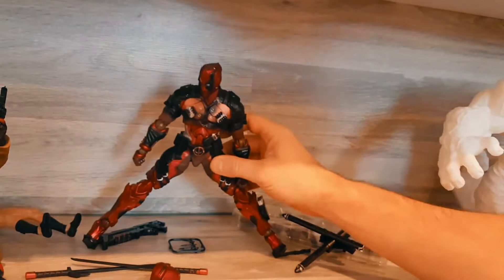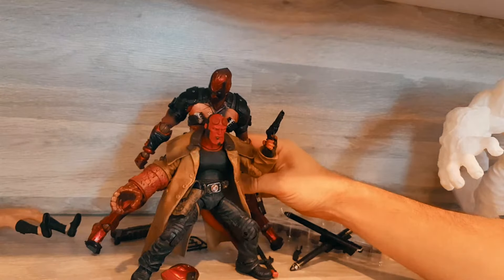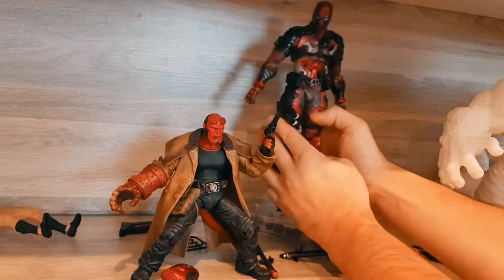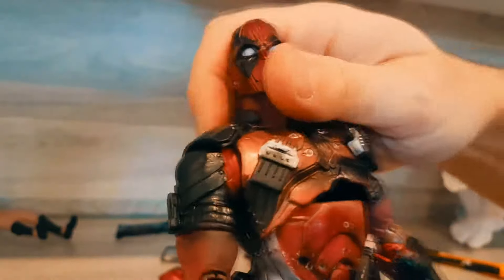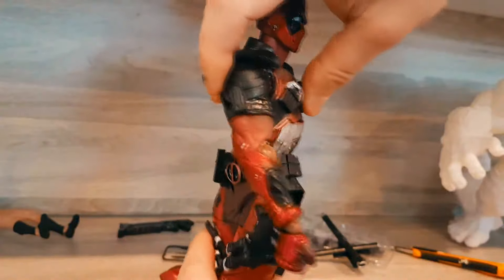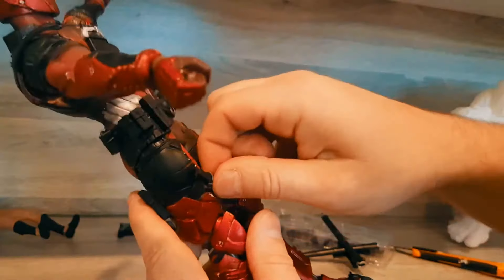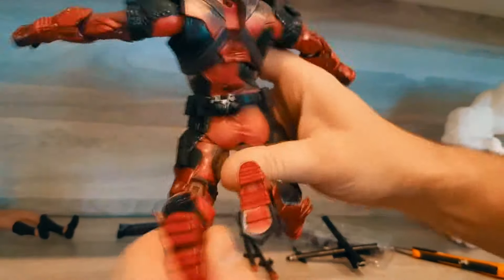Comparing it to the Hellboy action figure, this one stands much taller. The paint is pretty good. When you feel it, it's a bendy plastic material. The range of motion goes all the way back and around — that's actually pretty good articulating motion. It feels pretty smooth, so you could do a lot of interesting poses with this.